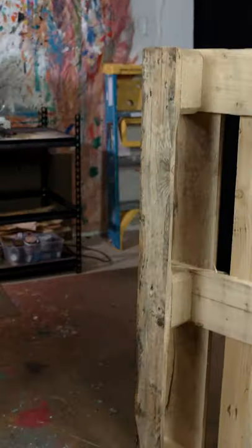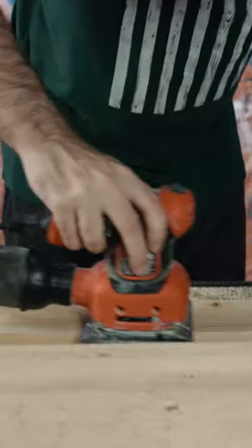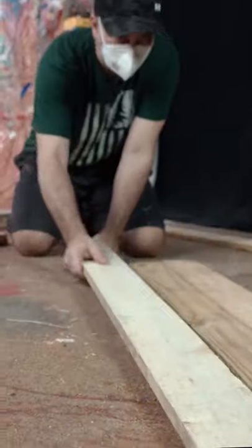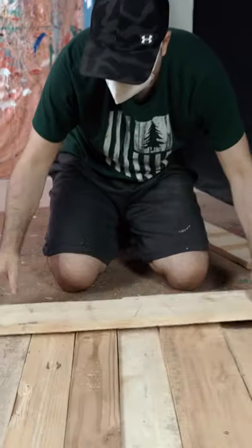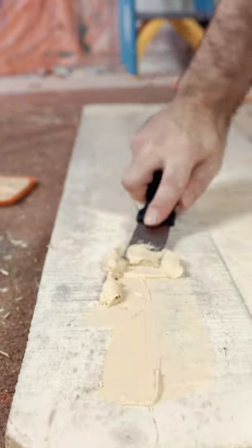I ordered a package and it came on a pallet. At first I wasn't happy, but then I decided to repurpose it and make something. I broke it apart, realized the wood was crap, sanded it down, cleaned it up, and put it back together. Then we got it ready for the wood filler stage — I filled it, prepped it, and got it ready to paint.